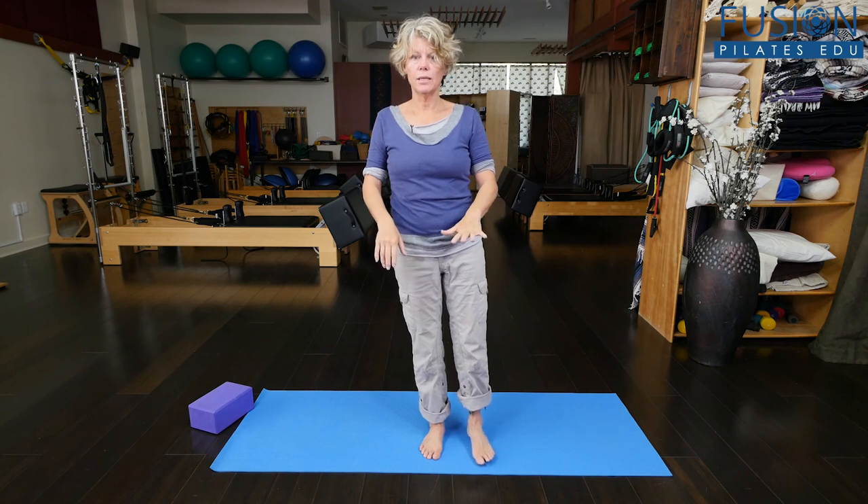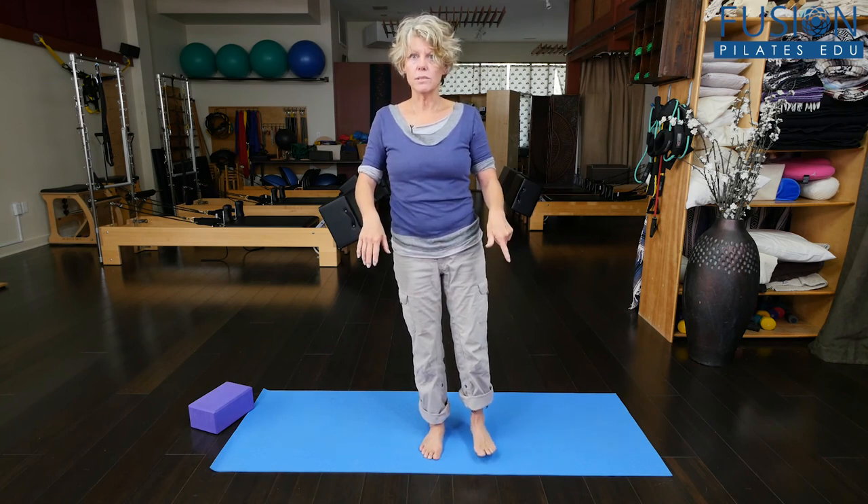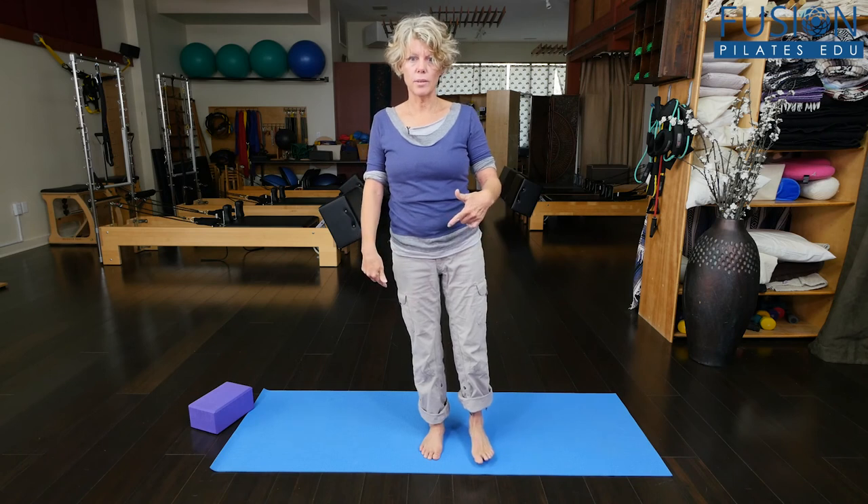Again, press down into one leg, floating the other one up. It's okay if the toes tap down every once in a while — you're also working on stability. Once these glutes get stronger, you'll probably have a lot better ankle stability as well.